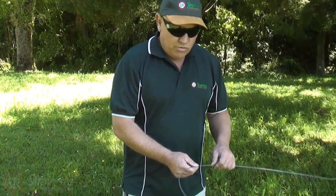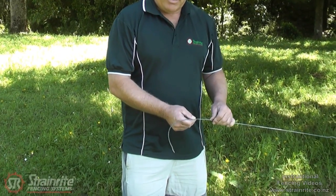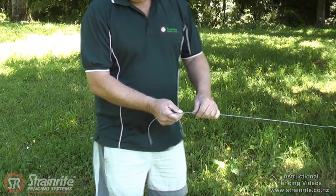Here we're going to tie a figure of eight knot. The rule of thumb when you're doing knots is under, over, under, over — except for the first bend on the figure eight, which is the exception to the rule.